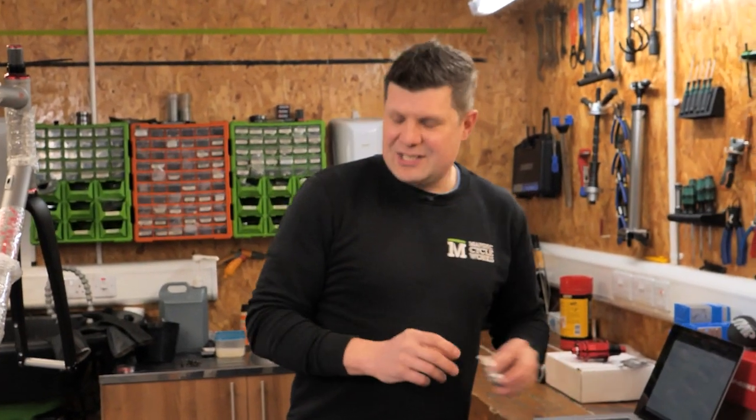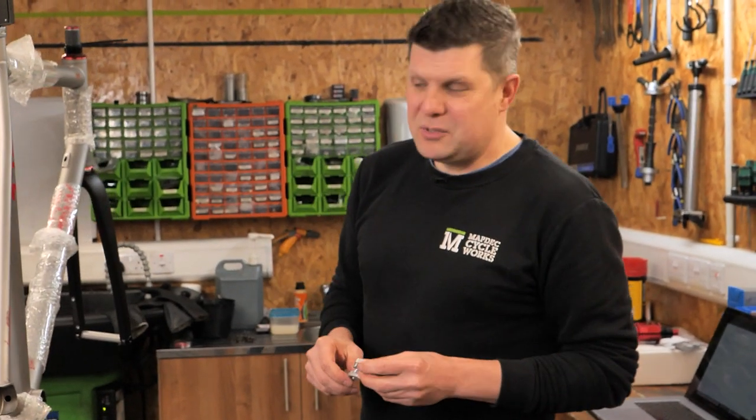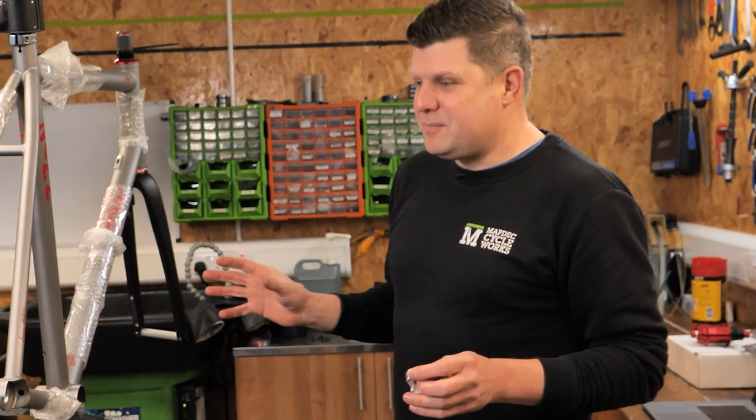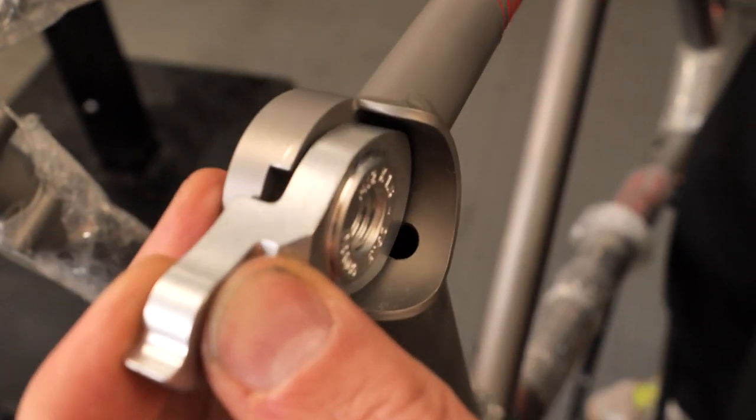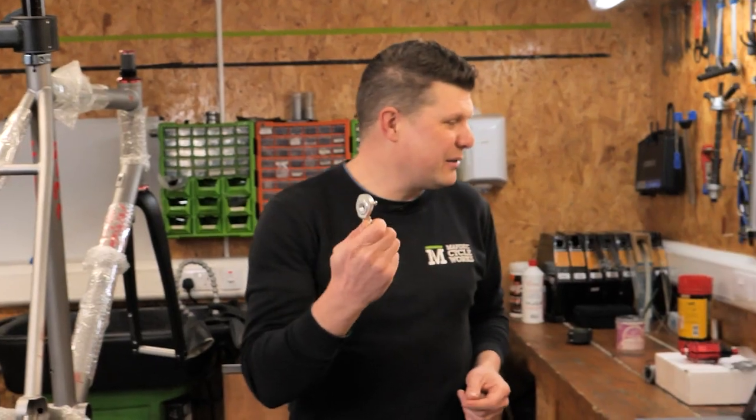What I really love about this is that big people produce big power, and everything about this has been made to be robust. Even the mech hanger is robust enough to handle that sort of amazing power going through.